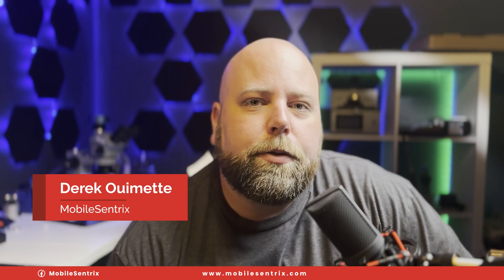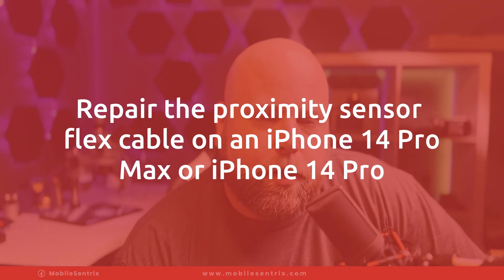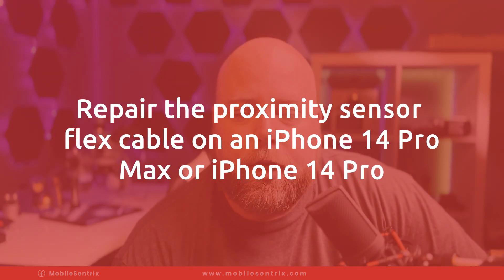Welcome back to another Foam Fix Friday. My name is Derek, and today we're going to be going over a particular repair that you might have found yourself in need of, and that is the proximity sensor assembly on an iPhone 14 Pro or 14 Pro Max.